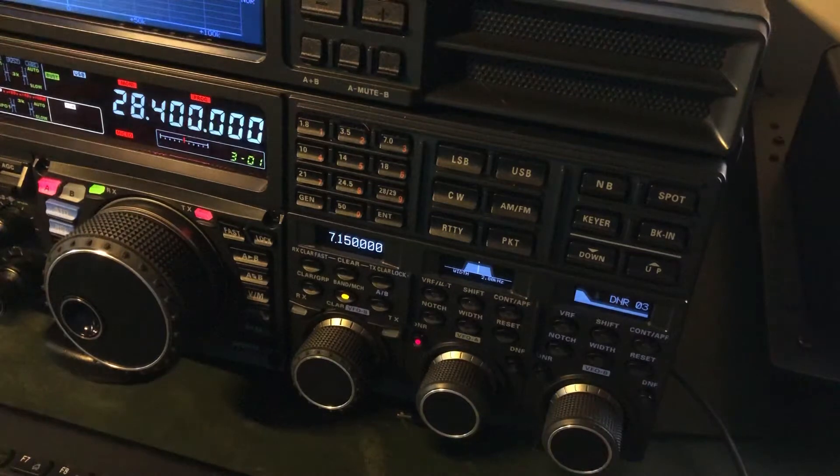In that video I mentioned how I thought that the way you work with the memory channels was less than intuitive. Here's a slightly better, but still a little bit less than intuitive aspect of the radio, and it is similar.